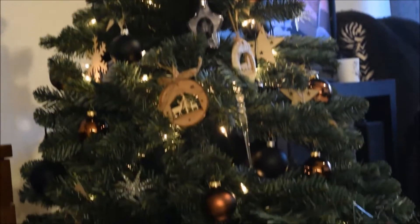It is Christmas by now. Look at our pretty Christmas tree and the presents.